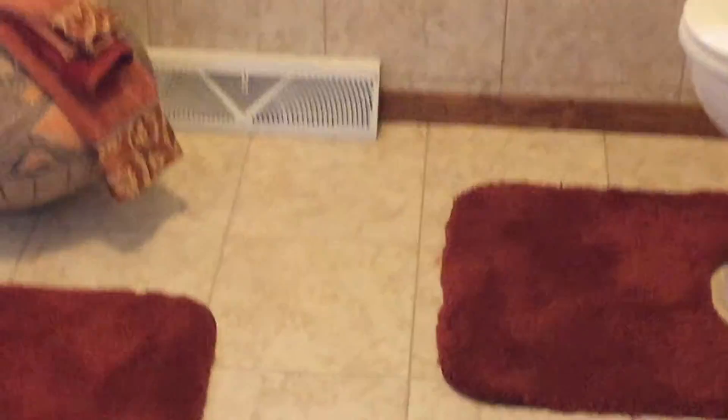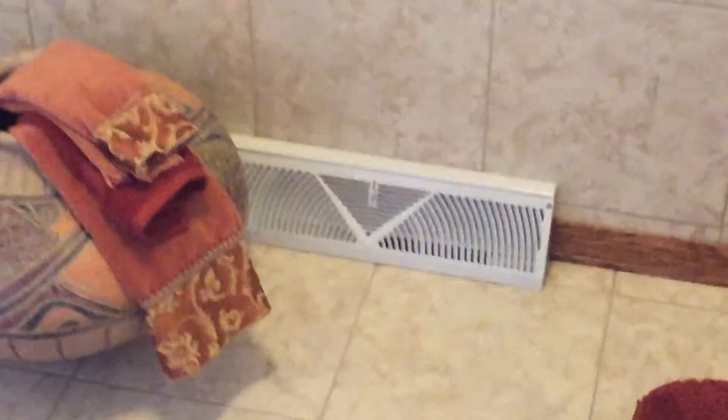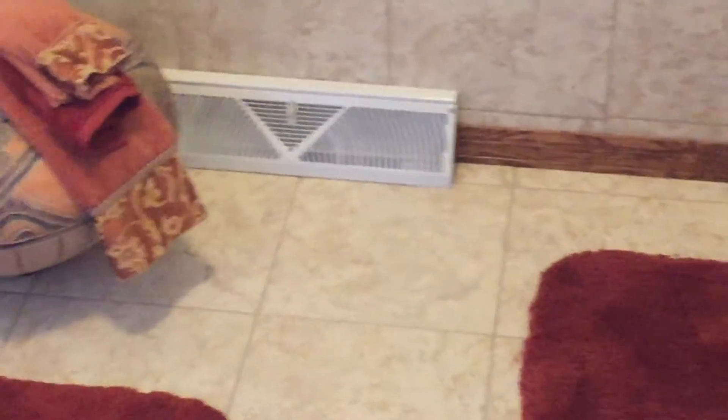This floor we tiled over the existing tile floor. It's kind of a process, but it's possible to do, as long as you have a floor that's stable and you don't have to worry about tile coming up or being loose.